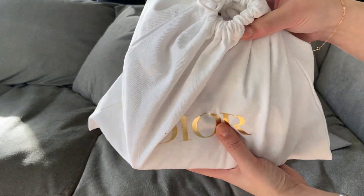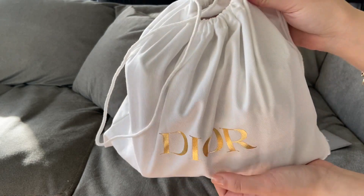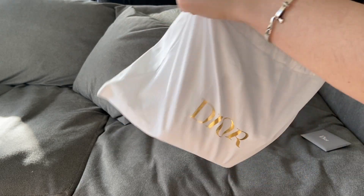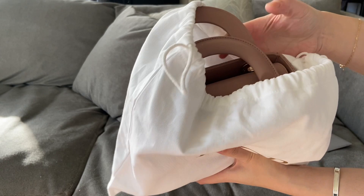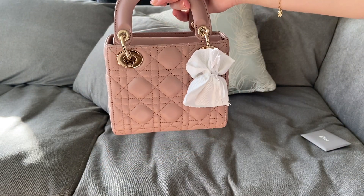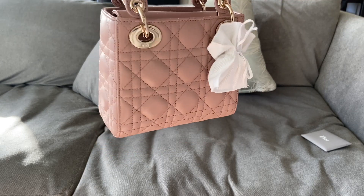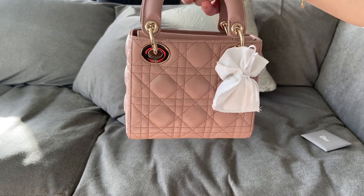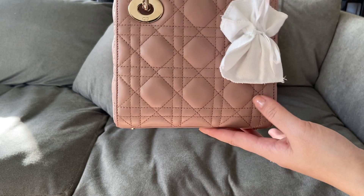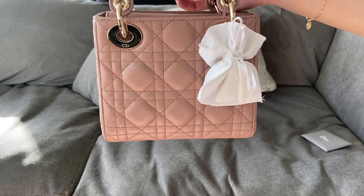The bag comes in this nice little dust bag. I have to say the dust bag feels quite average for such a luxurious brand, but anyhow there's nothing wrong with it. And I got myself the Lady Dior mini in this lovely nude colour — it's one of the latest colours. I would describe it as a nude with a pinky undertone, but it's certainly not like a blush pink.